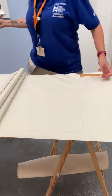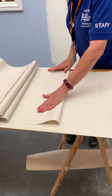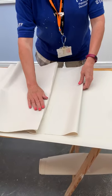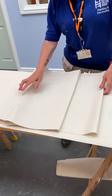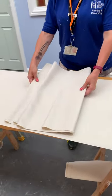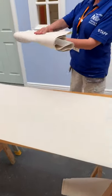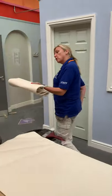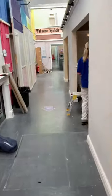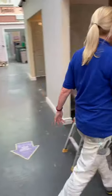When papering a ceiling, the lighter weight the paper the easier it's going to be. We're going to start with a lining paper and then finish with a blown vinyl. All the edges are now aligned — there's just one small gap there. Stop that drying out and fold up your paper. Seven or eight minutes this lining paper has to be folded to soak, so I'm going to leave that one while we do this other piece.